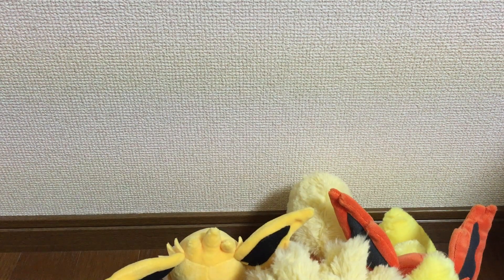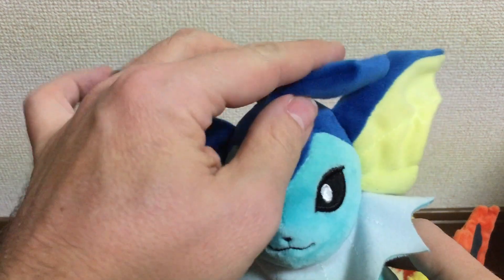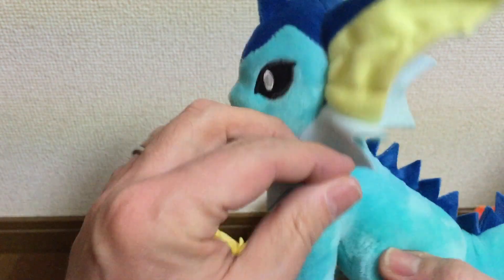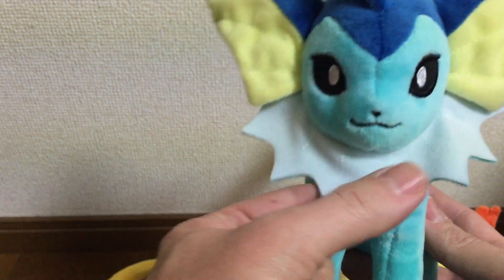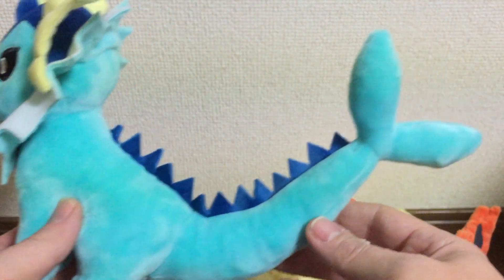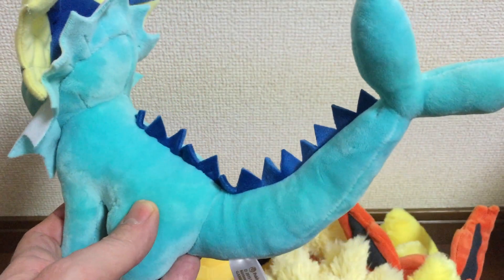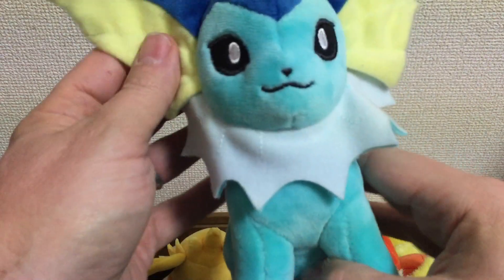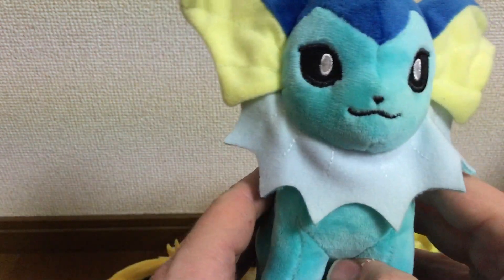Last but not least in this group, we have Vaporeon. What I do like about this one is its tail — this part I don't really like as much because it kind of doesn't stay straight, but you can play with it and make it look better. Look at how long that tail is — usually it's like this, but on this one it's stretched out. This is similar to the Pokemon Center 2012 version but the tail is obviously different and I think it's better quality too.